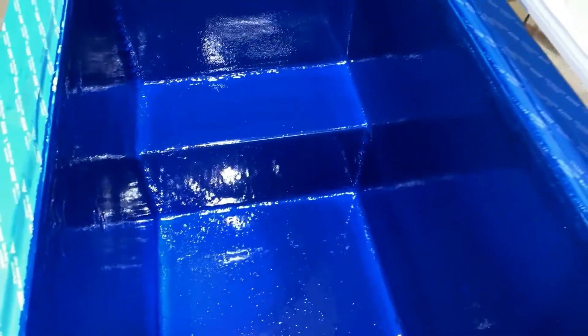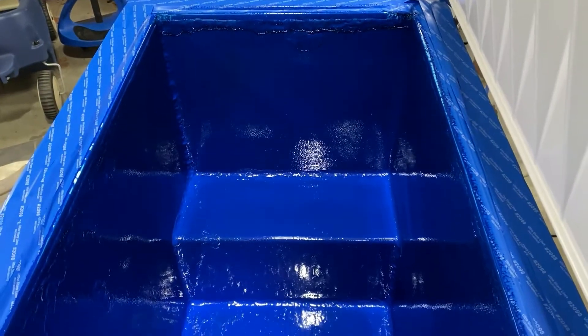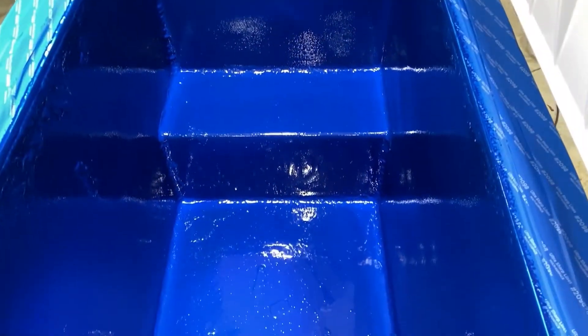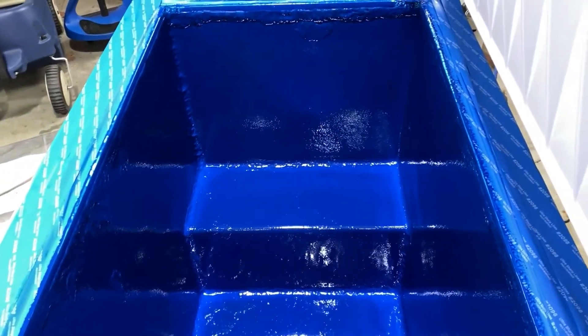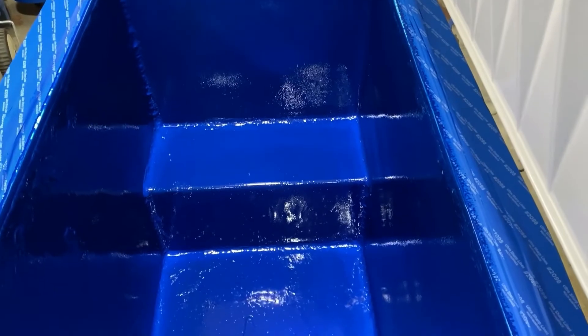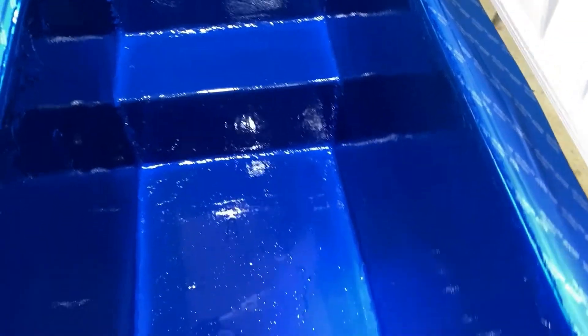I'm pretty happy with the color and the way it worked out. I used the entire quart in about two coats — I made a small batch and rolled it on there, then made another batch and filled it in about 15 minutes later.